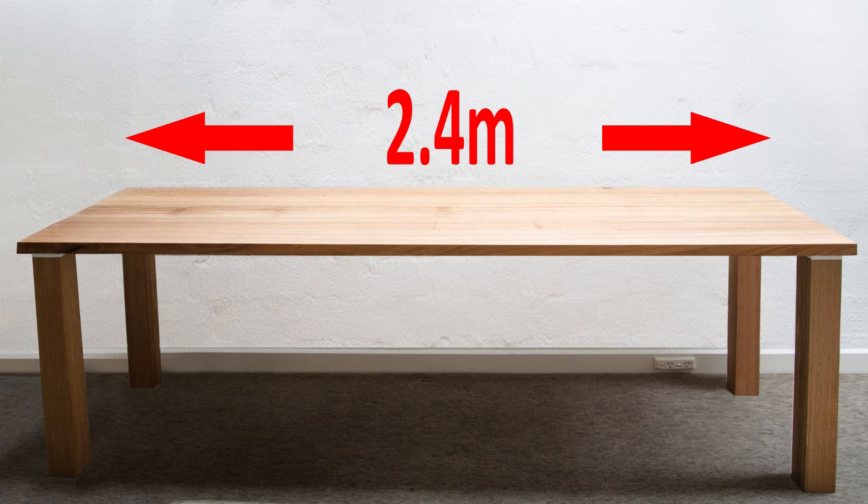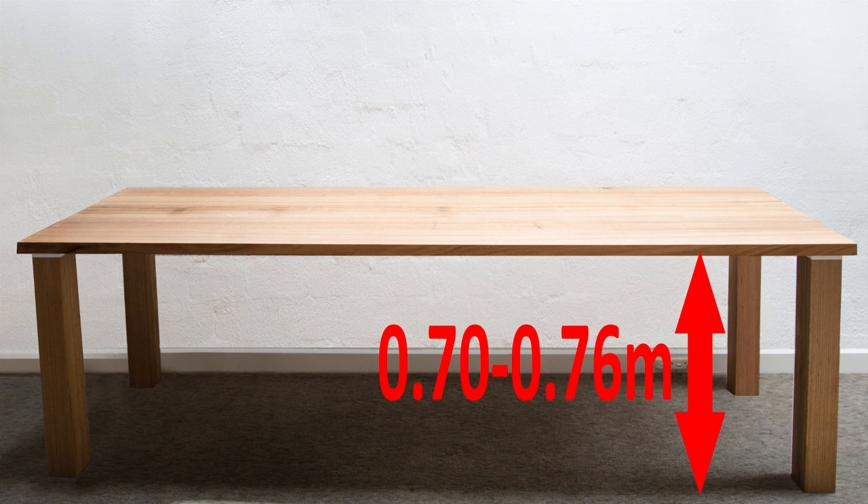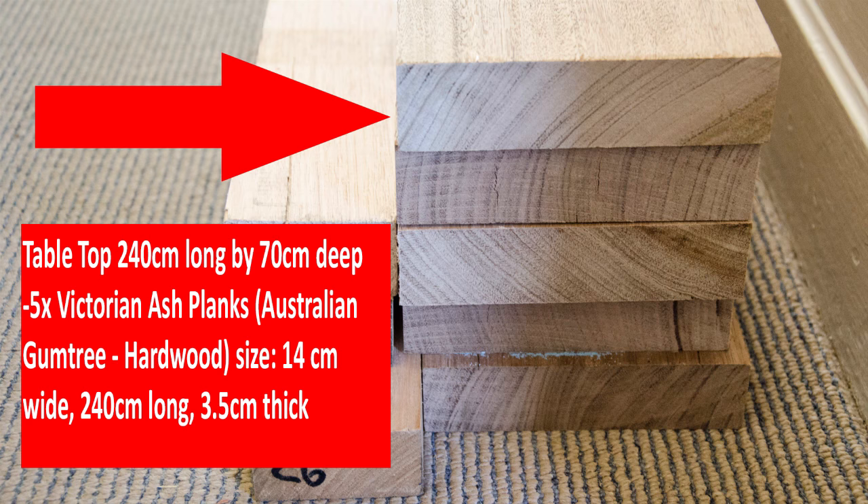Our table measures 240 centimeters long by 70 centimeters wide and 76 centimeters total height. We bought five Victorian ash planks, each plank is 14 centimeters wide and 240 centimeters long.